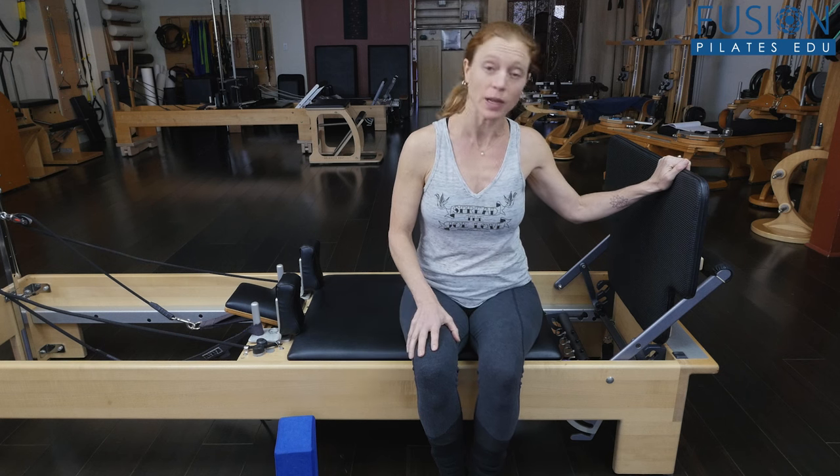I have the jump board on this Balanced Body Reformer. I have a red spring and a blue spring, so it's not a very heavy weight, but there's a little chewiness — there's something to reach into.